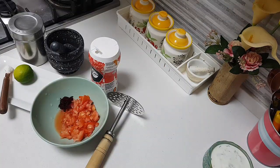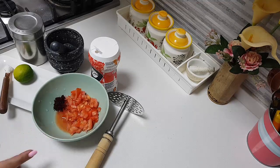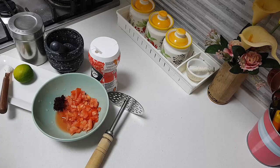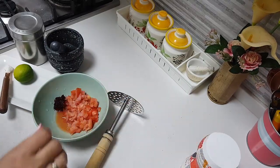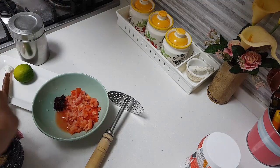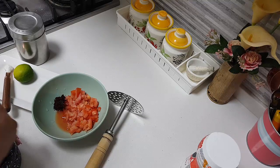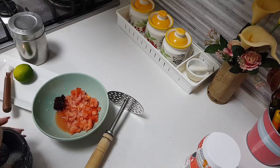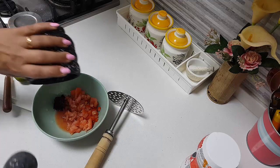Now we will make the Hakali instant pickle. Ingredients needed: one small tomato, one teaspoon of beetroot finely grated (or you can grind it up and add), some salt — about half teaspoon to 3–4 teaspoons, however much you need for the pickle. Then quarter teaspoon of fenugreek and about quarter teaspoon of hing. I am powdering the hing because I have the solid kind, which I have ground into powder and am just adding in here.